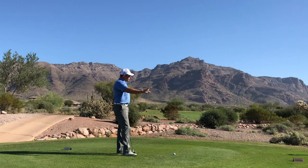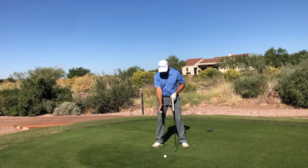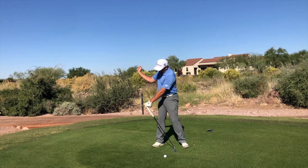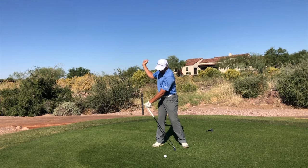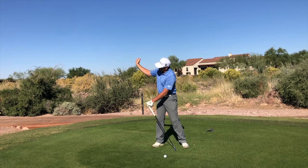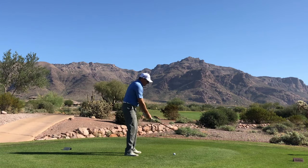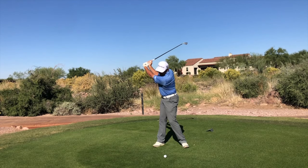So what should our right arm do and how should it function? What my right arm really does is it swings back, my right wrist hinges, and my right arm folds a little — it'll bend about to 90 degrees. Most tour players actually don't bend their arm all the way to 90; they keep their arm a little straighter than that. What that will create is a look where your arms are more in front of you and you're more turned. That's what we're aiming for.